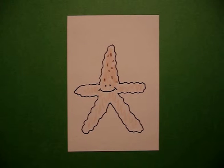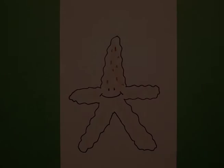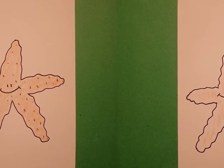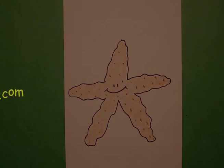And that's basically it. Let's see what it looks like all colored in. Here's my starfish, all colored in, ready to be found at the beach. Bye-bye.